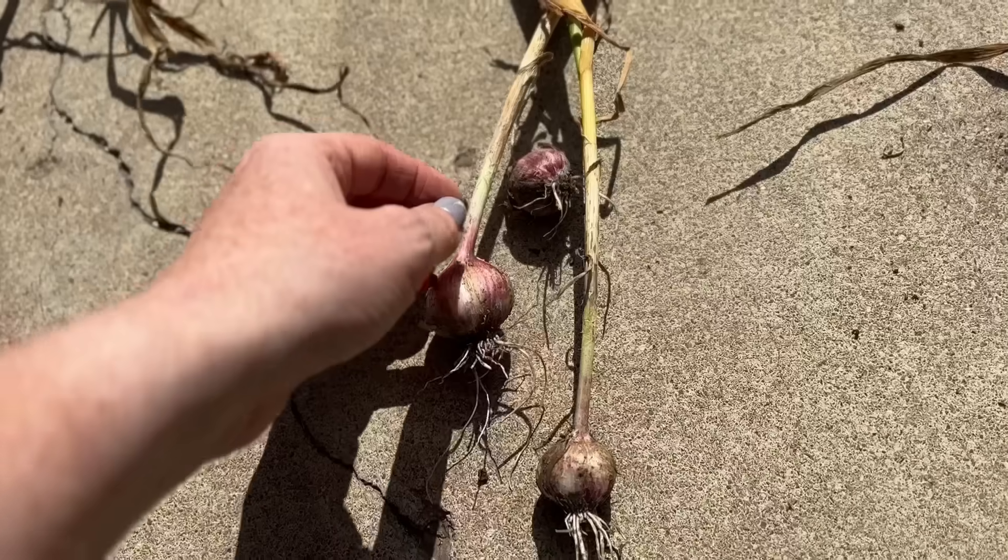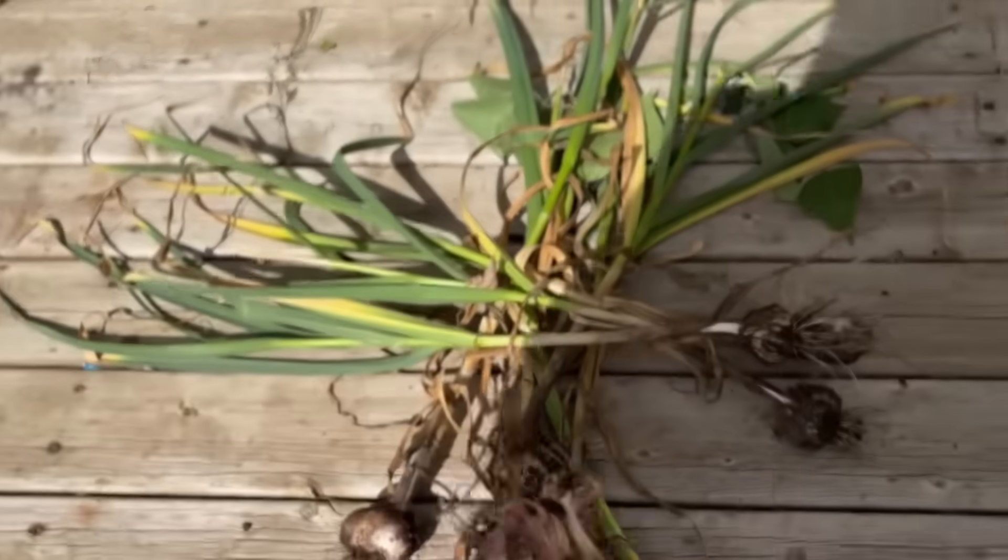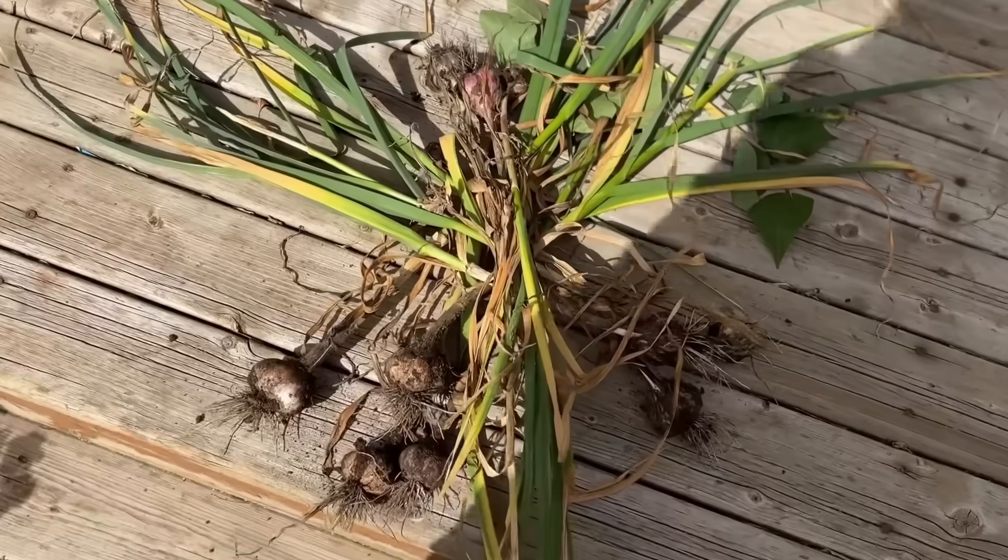All three of these garlic are identical varieties, but all three of them were grown differently — not different in the sense of depth or position, but different in the sense of how much water and how much light they received. There are some things that are just not up for argument when it comes to growing garlic, and I'm sure you're going to learn a thing or two, because I did, and I was a little bit shocked by some of this.